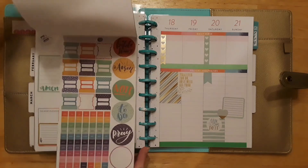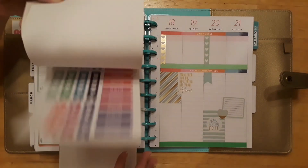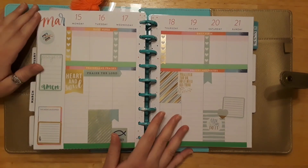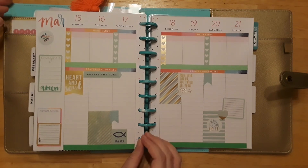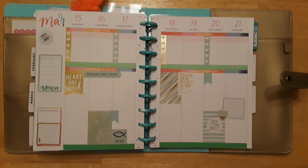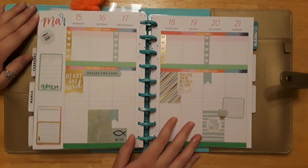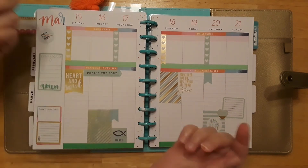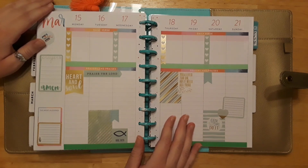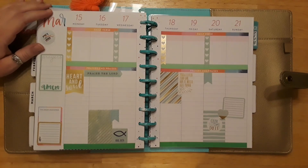So we have our page for our faith planner this week — I think it turned out really cute! I love the green and gold together. I hope you liked this video; if you did, please give it a thumbs up and don't forget to subscribe down below. I hope you all have a wonderful blessed Sunday and a blessed week, and I will see you on Wednesday for the next video!